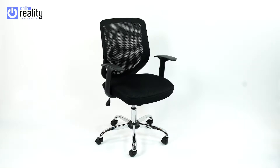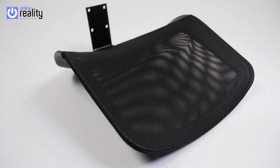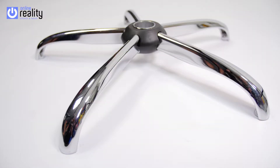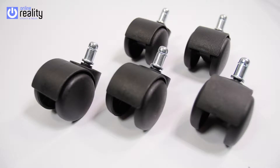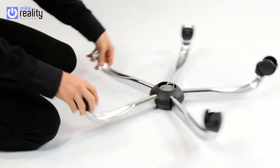The Bizotto Mesh Assembly. Included in the box: Seat Pad, Backrest, Arms, Gas Lift, 5 Star Base, Seat Mechanism, 5 Casters, 10 6mm x 30mm bolts (Part H), 4 6mm x 20mm bolts (Part I), and 1 Allen Key.